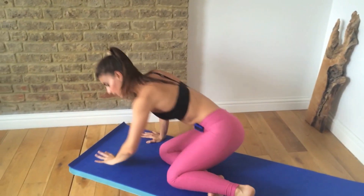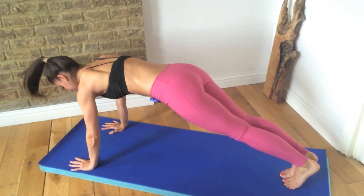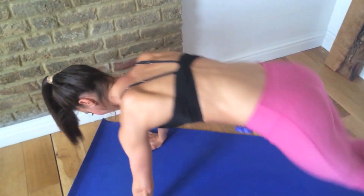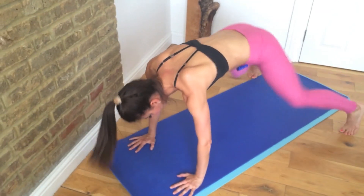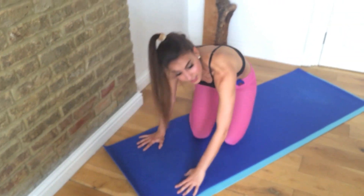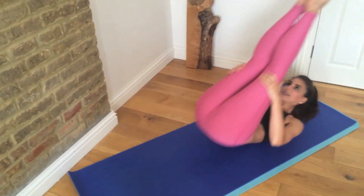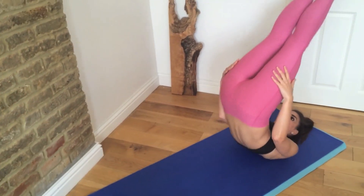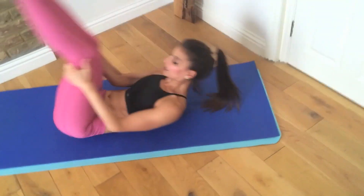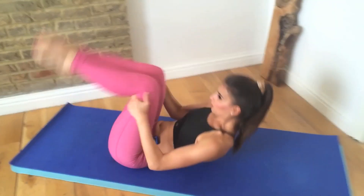Roll yourself up, we start again into the plank. Keep your shoulders over your hands. Keep breathing, keep the energy high. Lower it down. Roll back and up, back and up. You don't want to come onto your neck at all — your aim is to get your toes up to the ceiling, and hang on to it for a split second.